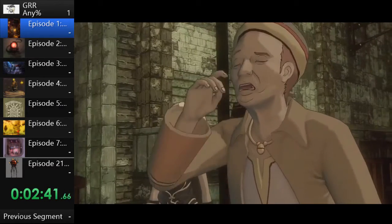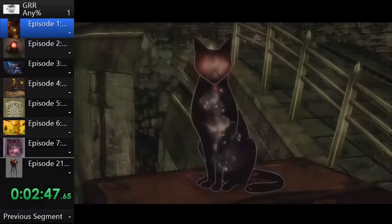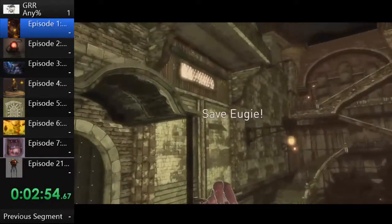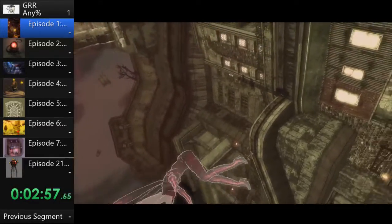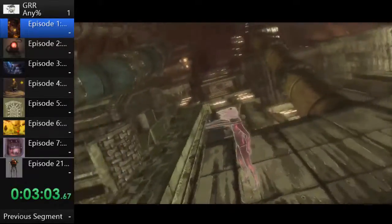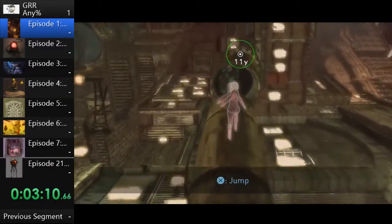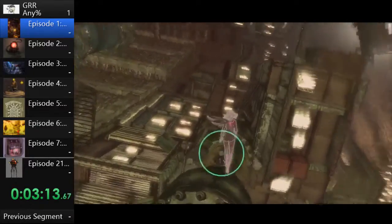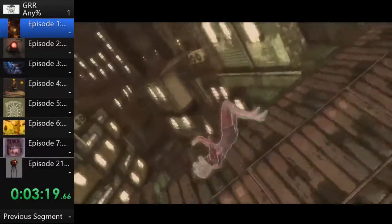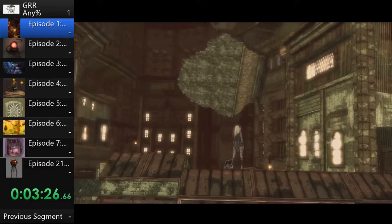Right now we have to wait for the cutscene skip. Some cutscenes you can skip immediately. The game is just showing scripted gravity shifting here — we can't affect the way she shifts, it's just to show you what it looks like. When Cat is red like this, it means she's standing or shifted in some way — shifted to where normal ground is down to the left, and being red means she's not on normal ground.